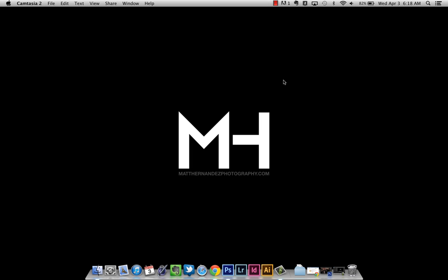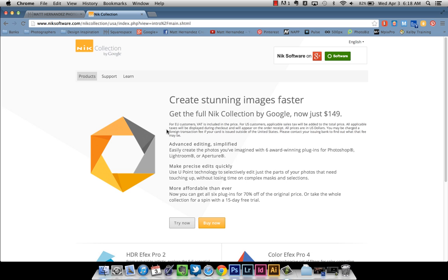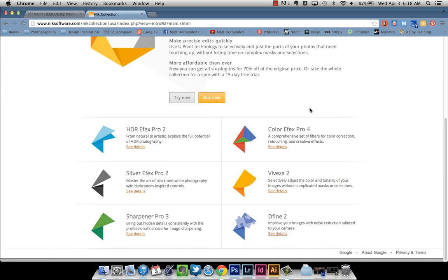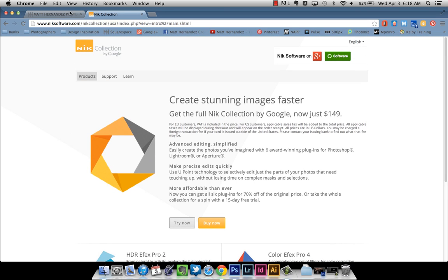Hi everybody, my name is Matt Hernandez. I am a photographer from Paducah, Kentucky and this is my short tutorial on how I use Nik Colorfx Pro 4 and the Nik Collection to finish off a lot of my composite images. Google announced last week that they've combined all of the Nik plugins into one suite called the Google Nik Collection. It's available for $150, which is a pretty awesome price considering Colorfx Pro used to be $200 by itself. These are all very powerful programs, all together now. You can go to NikSoftware.com to learn more.